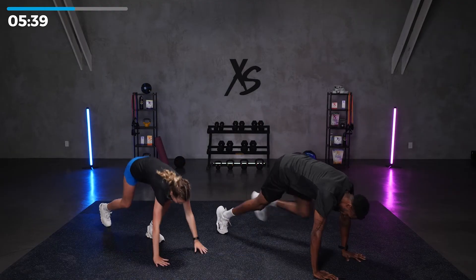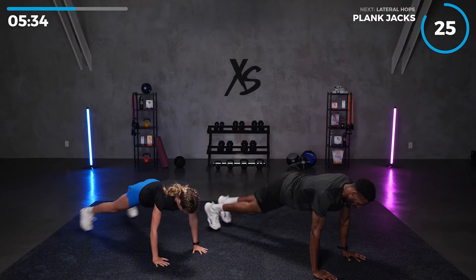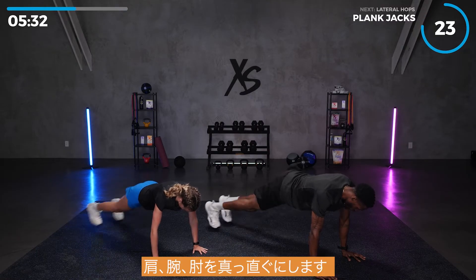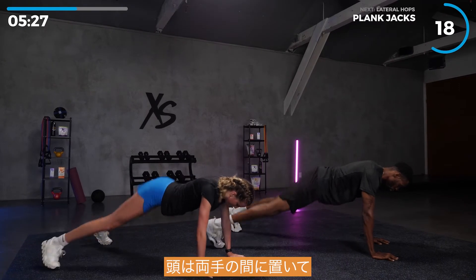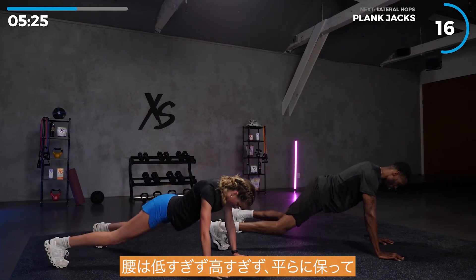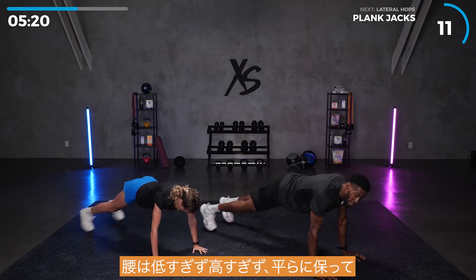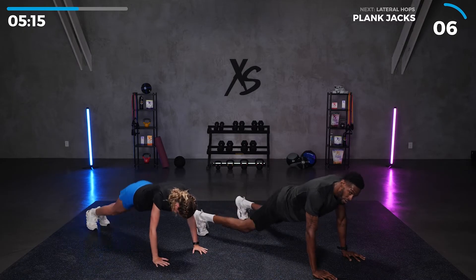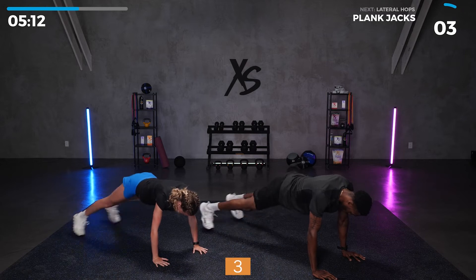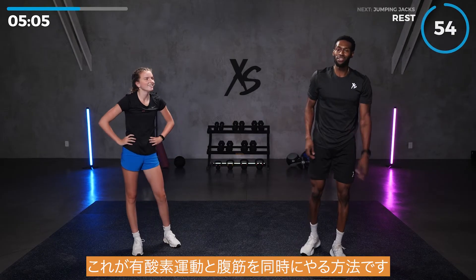Right back — jumping jacks again, remember there's no break, you just got to go hard for two minutes. Get that heart rate up, burn some fat while you're at it. Then plank jacks — shoulder, elbow, wrist all in line; head directly between your hands; hips not too low, not too high, keep it flat. That's how you mix cardio and abs at the same time.